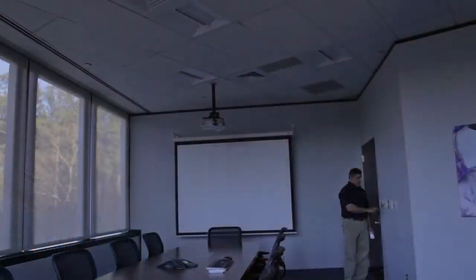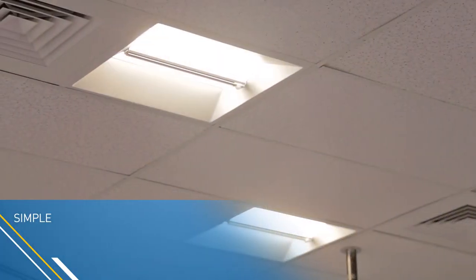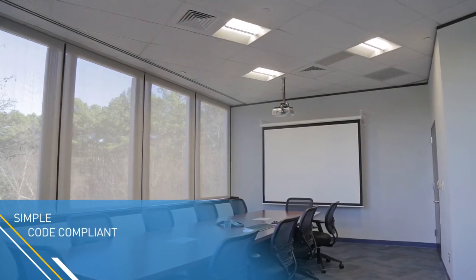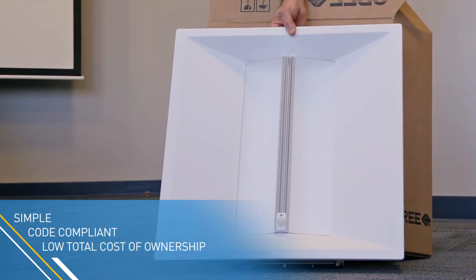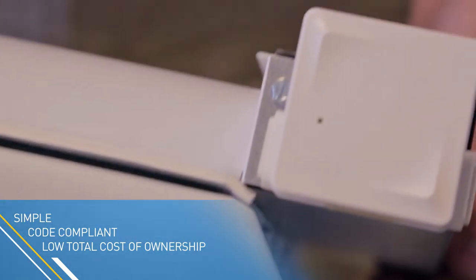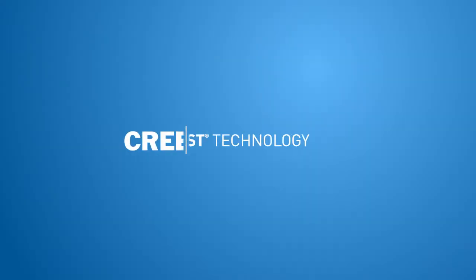To maximize energy savings, Cree luminaires can dim and turn off in response to vacancy of the space and the amount of ambient light present. Cree luminaires and dimmers with SmartCast Technology facilitate code-compliant projects without additional equipment, design effort, or installation labor. No additional devices to install. Wireless communication eliminates extra control wiring, and Cree one-button setup makes controls an easy energy-saving addition to any project.